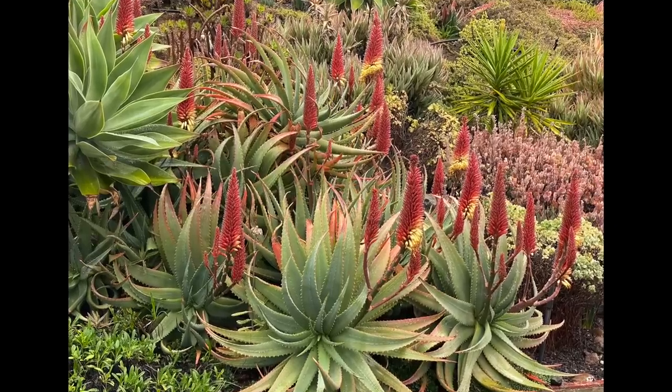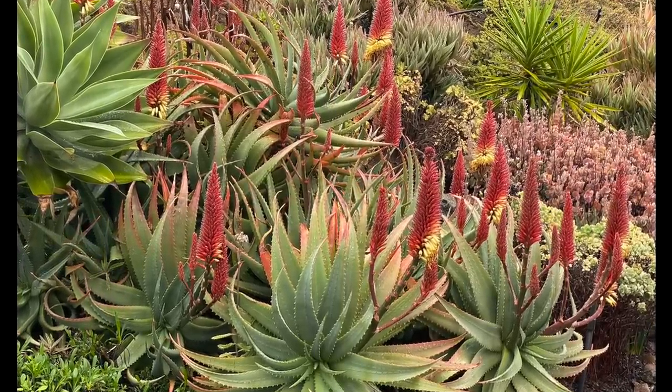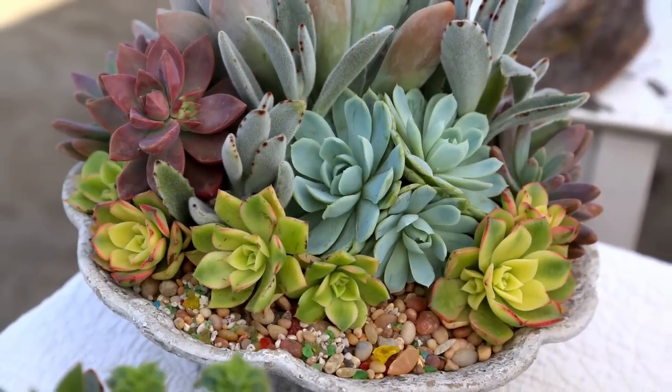This is Aloe spectabilis on a slope. It goes without saying — use large succulents in areas viewed from a distance, and smaller ones in intimate areas like patios.